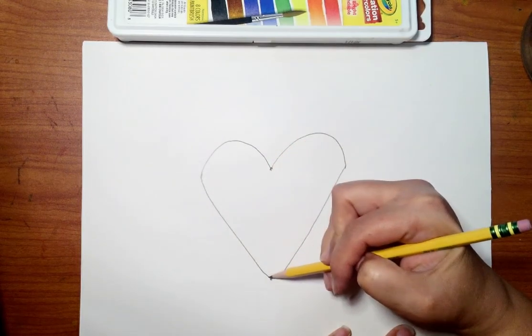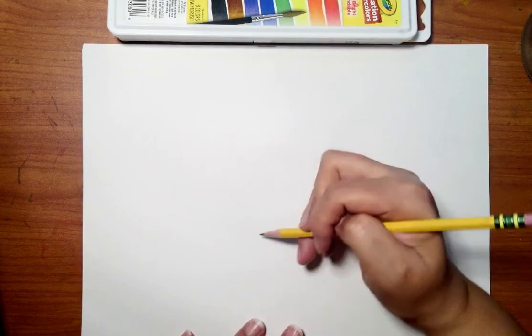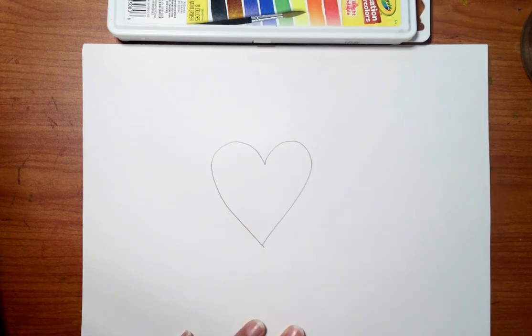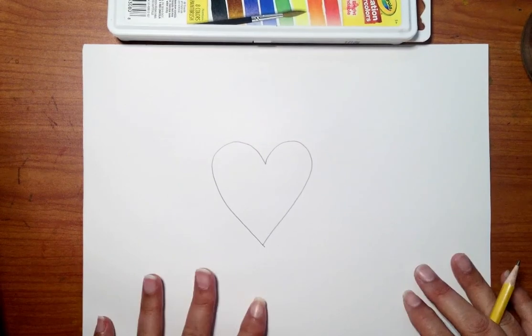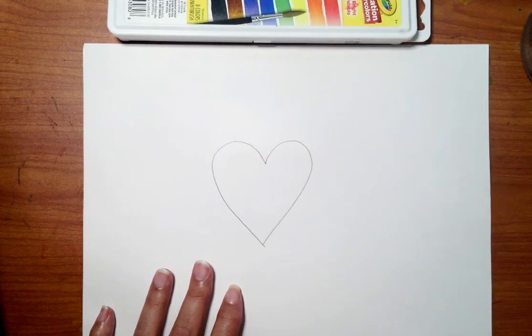If it helps, look at the little dot, pretend to draw a line down to where you want the heart to end, make a little dot there, and then connect your heart lines. That's one way to make a heart. You can also do the traditional way, starting on one side and going around. However you want to do it — any kind of heart or shape you'd like. Now I'm done with my pencil.